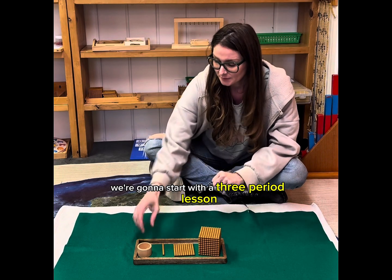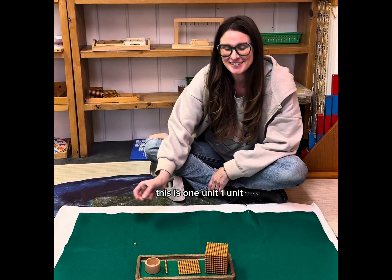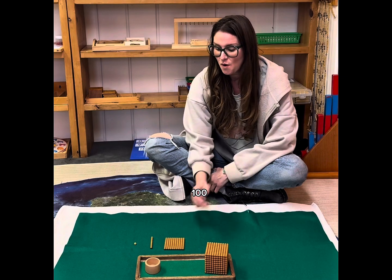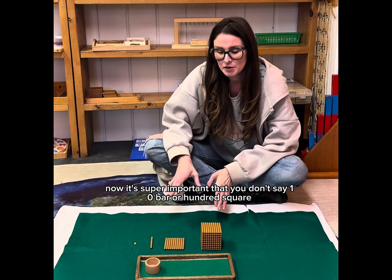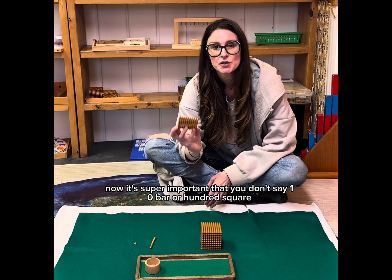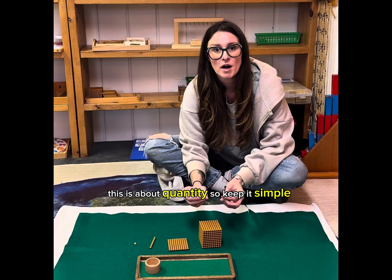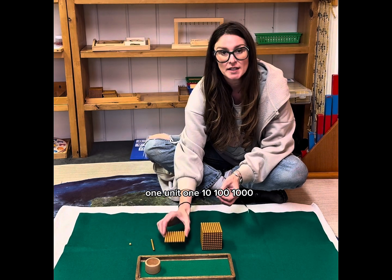We're going to start with a three-period lesson. It's super important that you don't say 'ten bar' or 'hundred square' or 'thousand cube,' because this is not about geometry or shapes — this is about quantity. So keep it simple: one unit, one ten, one hundred, one thousand.